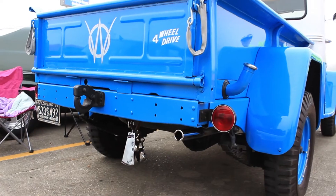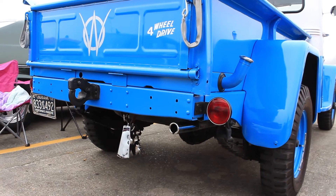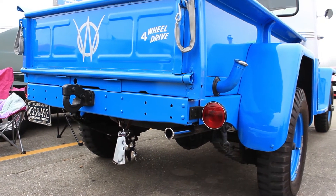Joe Blanchard has a 1959 Willys pickup truck, which is considered a Jeep — all Willys. It was called Willys before there were Jeeps.